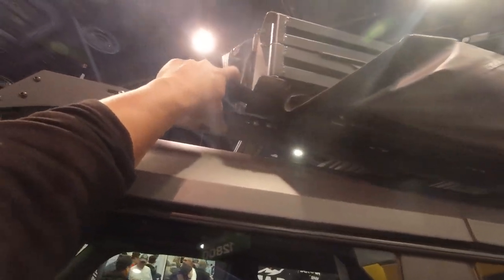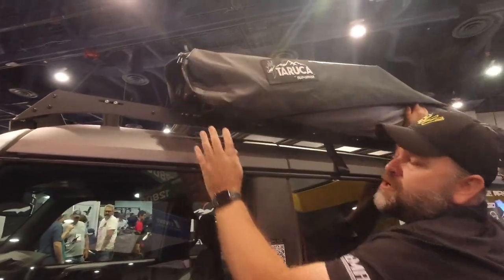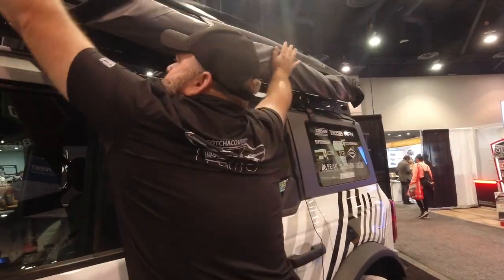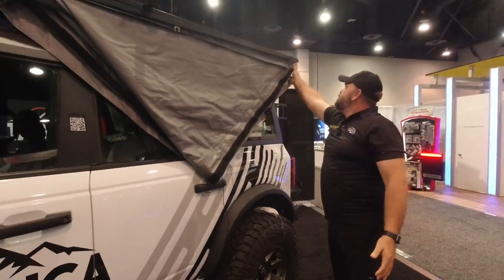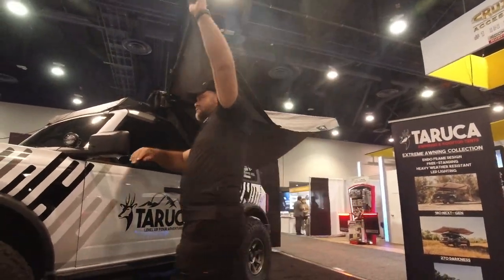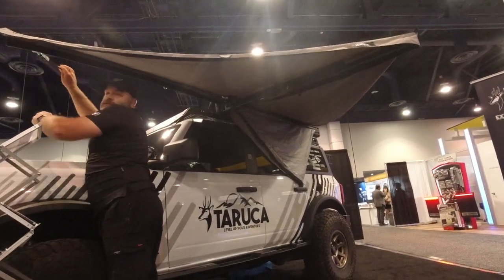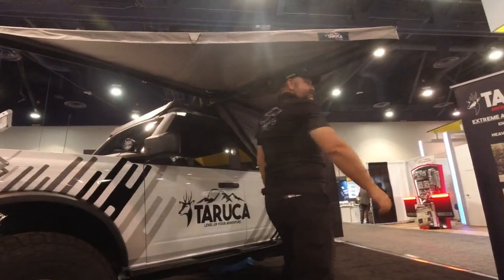There's a bag right here — a full oversized bag that comes over the top of it, so you're not struggling to pack it away. It packs away simple, quick and easy. And when you're done, you just pull it out and do it in reverse to open. You show up to camp and you're set up in a few seconds.